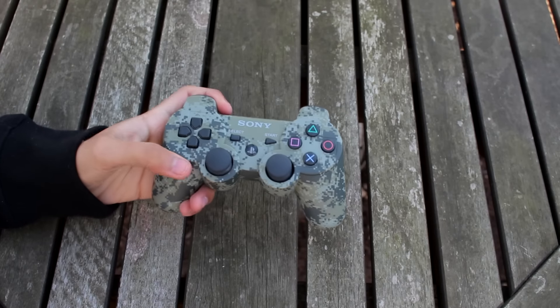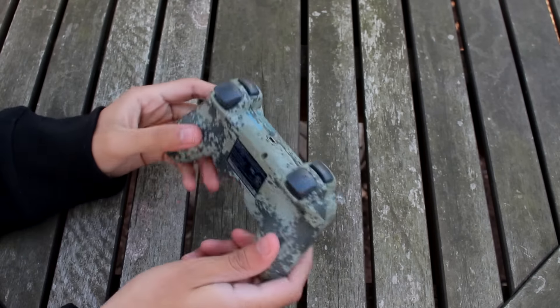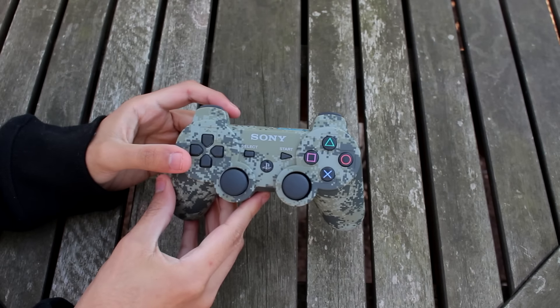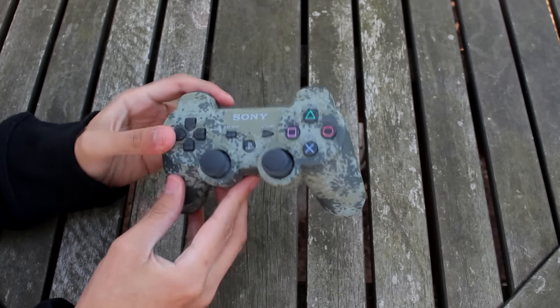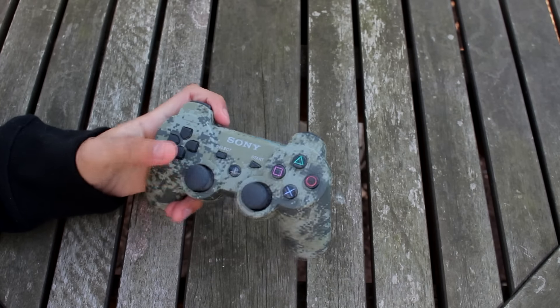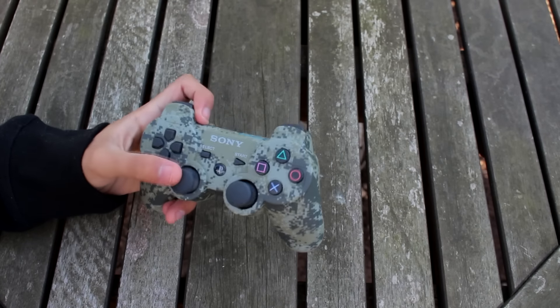I just got a PS3 controller — urban camo! Holy crap, I don't know how that happened. A PS3 controller from a PS4? What the heck! Let's see what else I get. This is an amazing glitch — well, I wouldn't even call it a glitch, it's the secret feature. Let's see what else I get.